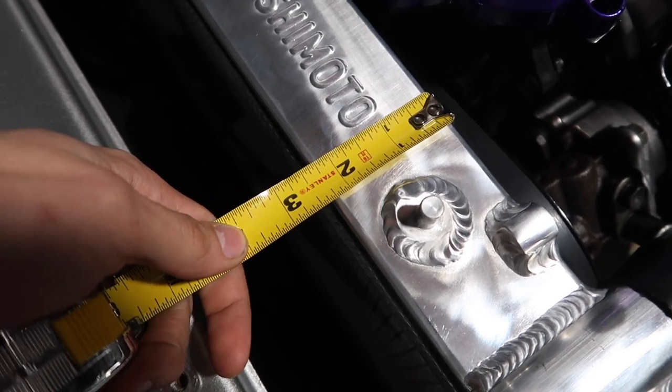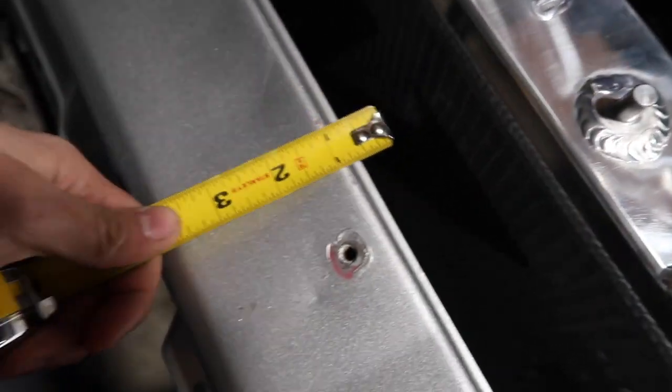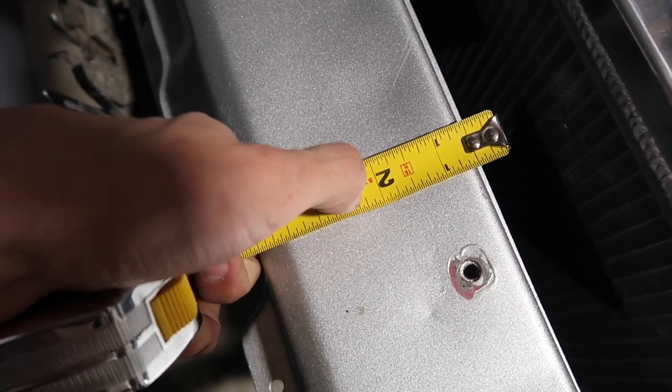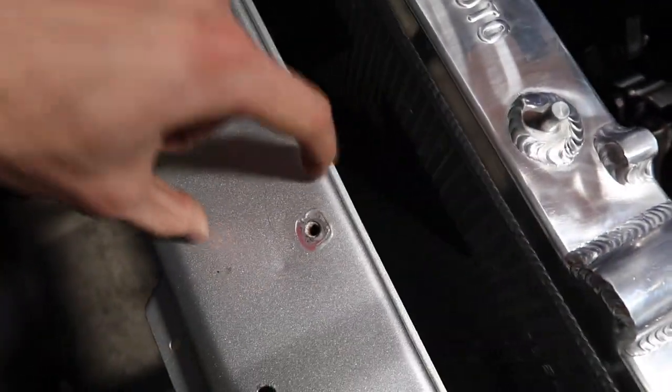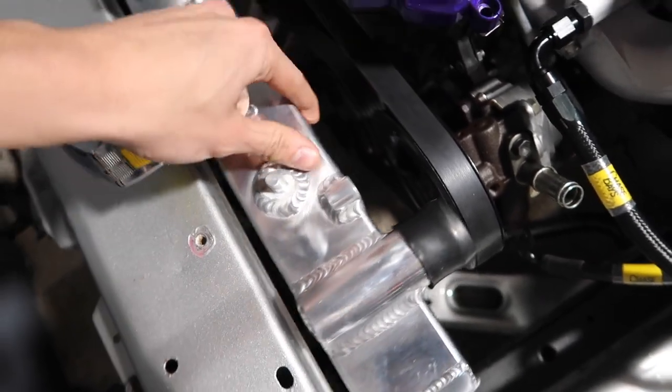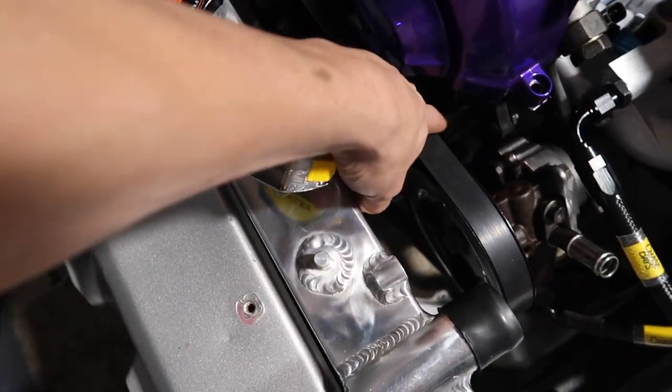This radiator is about two and a quarter inches, so I'm gonna bring it in about two and a quarter inches. That way I should be able to get the full width of the radiator in here, and that gives me the entire width to get fat fans on there. Oh, and I did get the belt on by the way too.